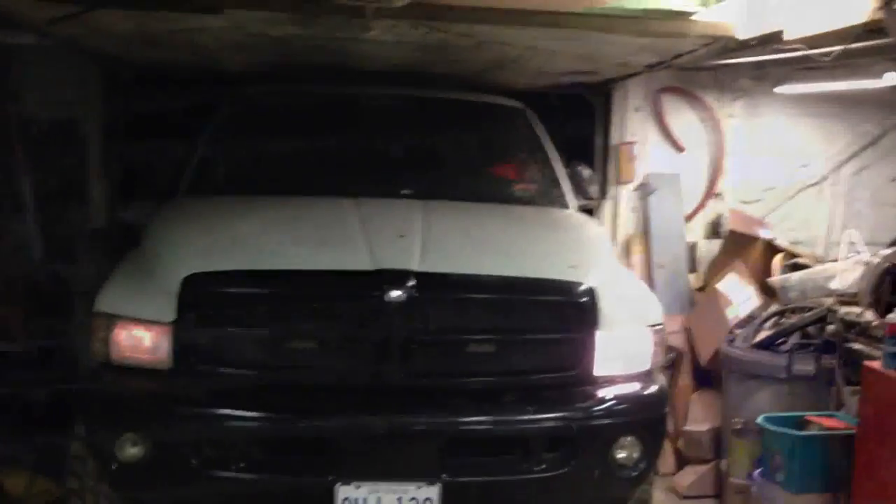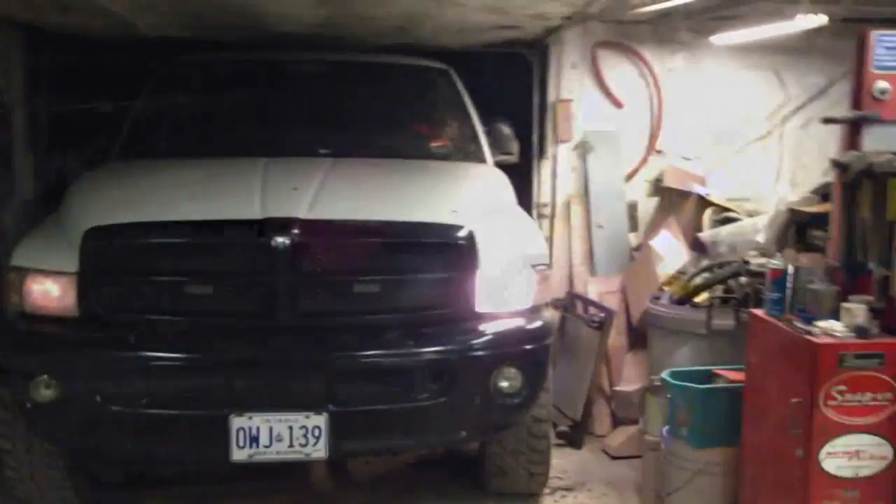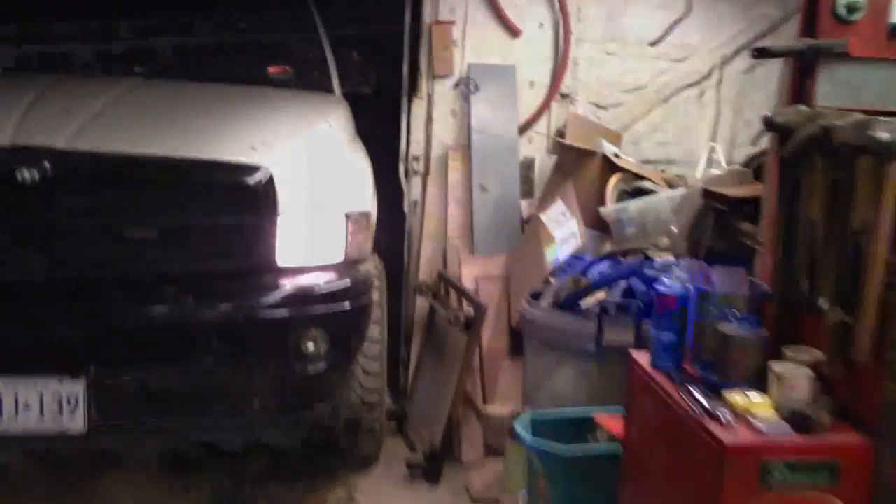The Dodge barely fits in the little shop. Just remember there's that fan blade back there. There it goes — drying that power steering out. There he goes — nicely done. Now we've got to go clean this mess up.